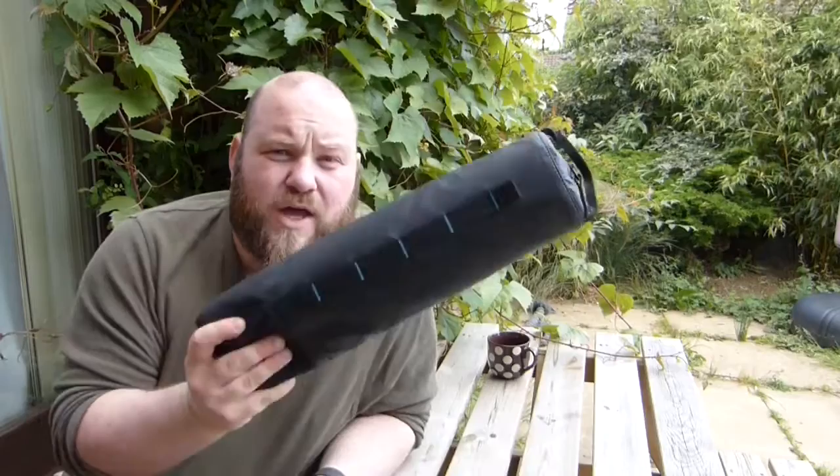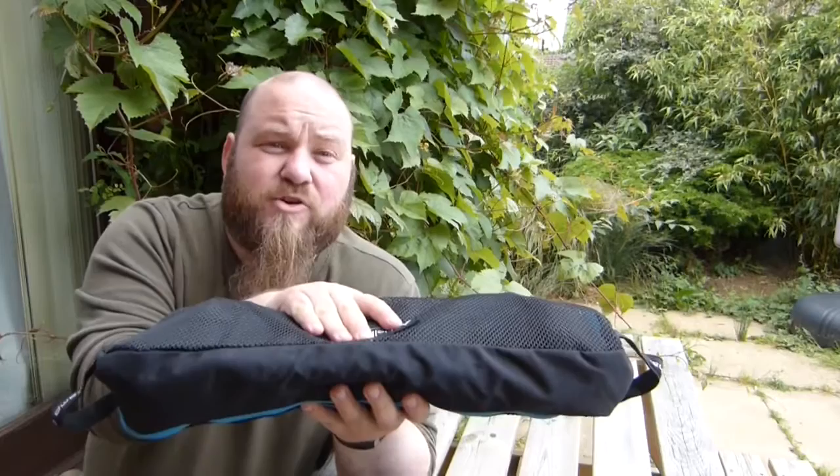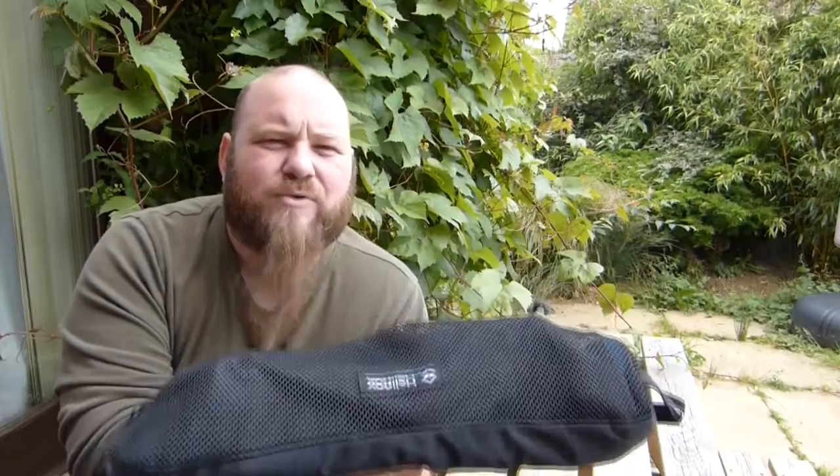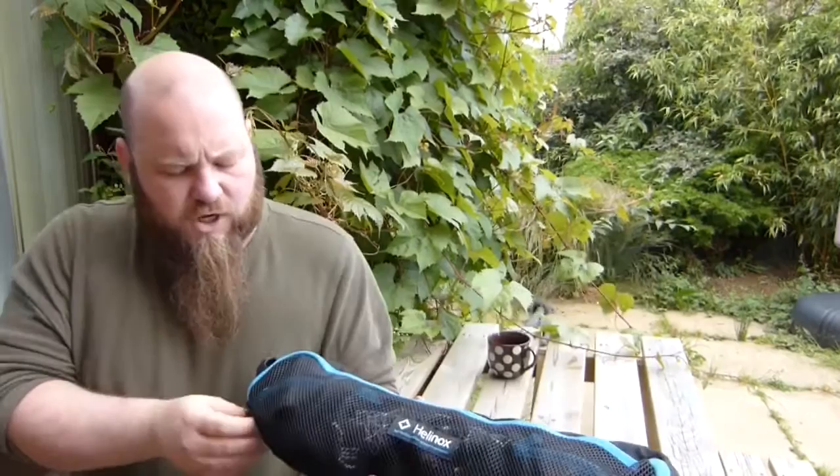We're back in my garden. I just wanted to go quickly over the table and chair. I'm not going to do a full review because it's already quite a long video, but I can tell you what they are. The chair you saw is the Helinox camp chair — there are four in the range. This is the third size, so third biggest. Then there's one bigger called maybe the Sunset chair, one smaller called the Chair One which packs up quite small, and then there's a ground chair which is even smaller. They're all made by Helinox.